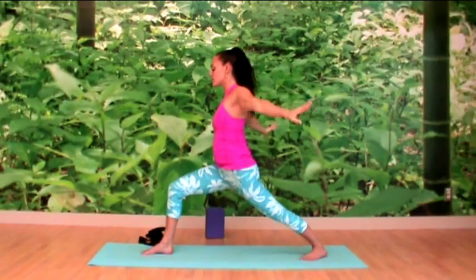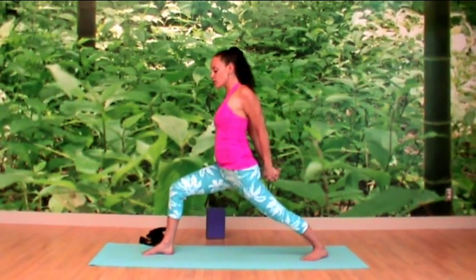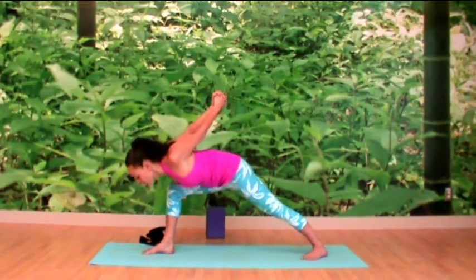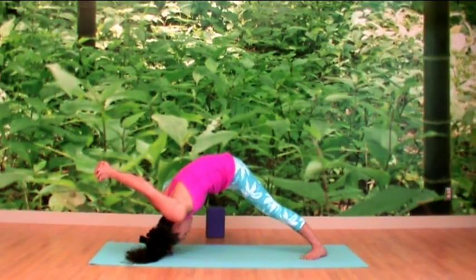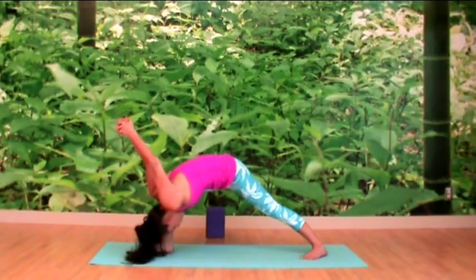Seat your hands behind your back, interlace your fingers keeping the palms facing one another. Inhale your shoulder blades together, and exhale to dive to the inside of your right thigh, starting to bring your hands past your head towards the floor. Keep drawing your right hip back. Take a deep breath — that's where your power is.